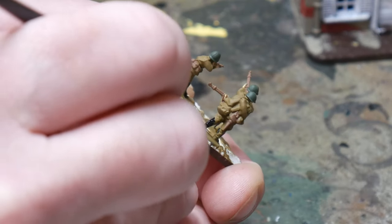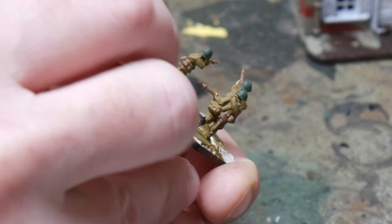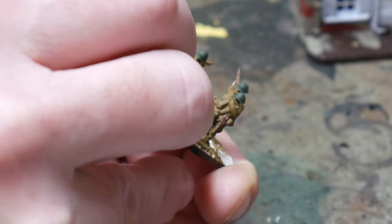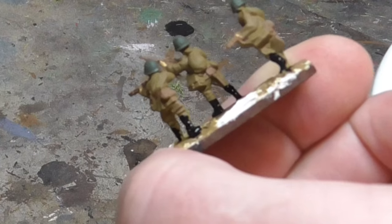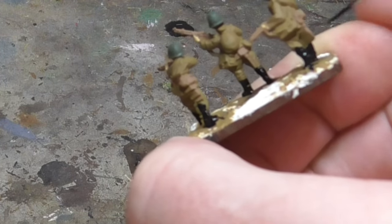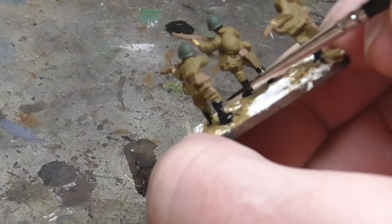The boots are painted black next. The Soviets wore a high boot so make sure you get the full length with the paint — it goes all the way up to the knee. Doing this now means you won't have to get the black on the brown we'll be using for the base later. I hate painting boots so I get this out of the way when I can.